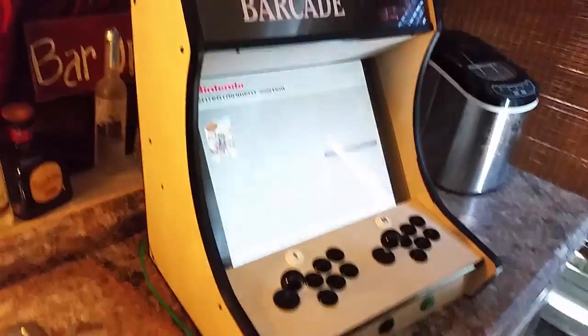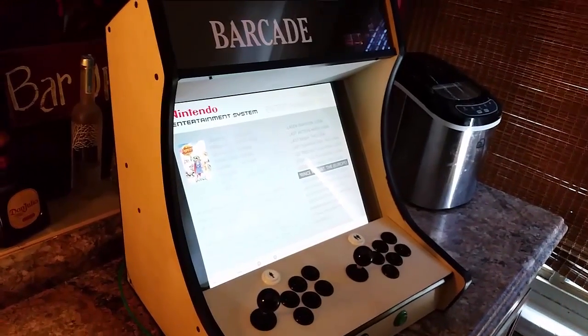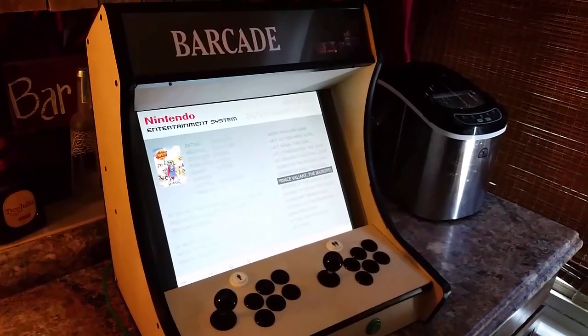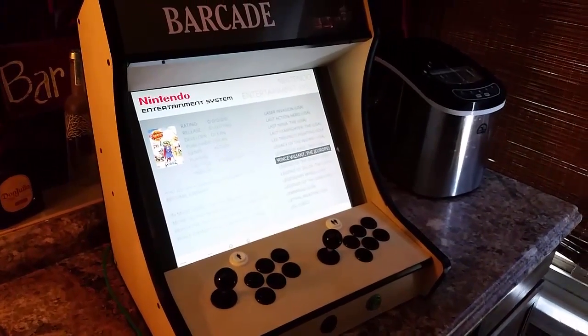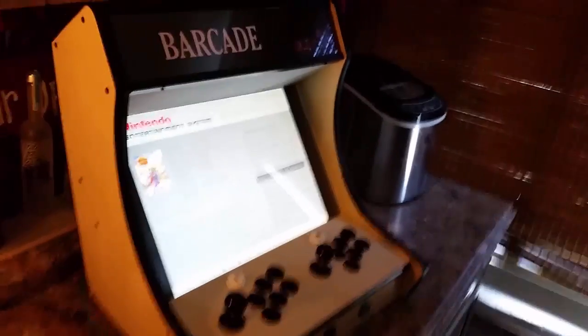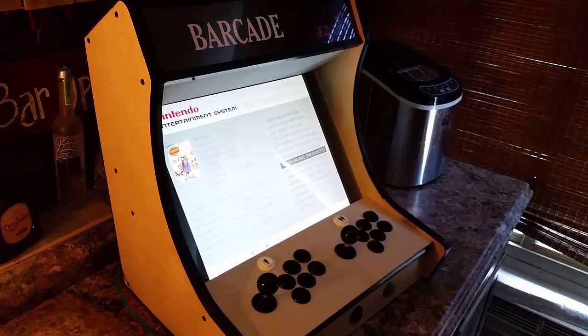So again, I'll have a link if you're interested in purchasing one of these kits — it will save you a lot of time putting this together. I'll have links on how to set up all the software, how to connect the buttons, and how to do the LED buttons. Drop a comment if you have a question. If not, visit GameRoomSolutions.com. Thank you.